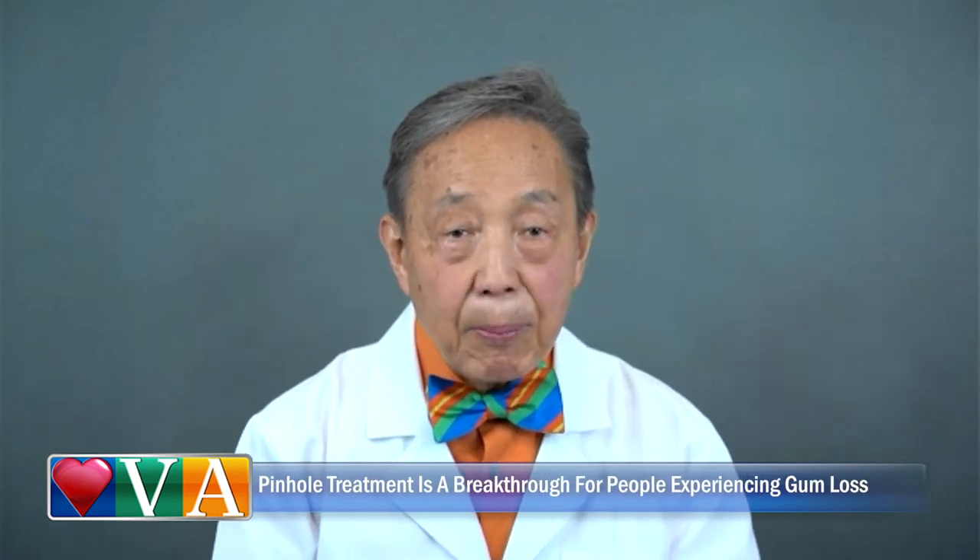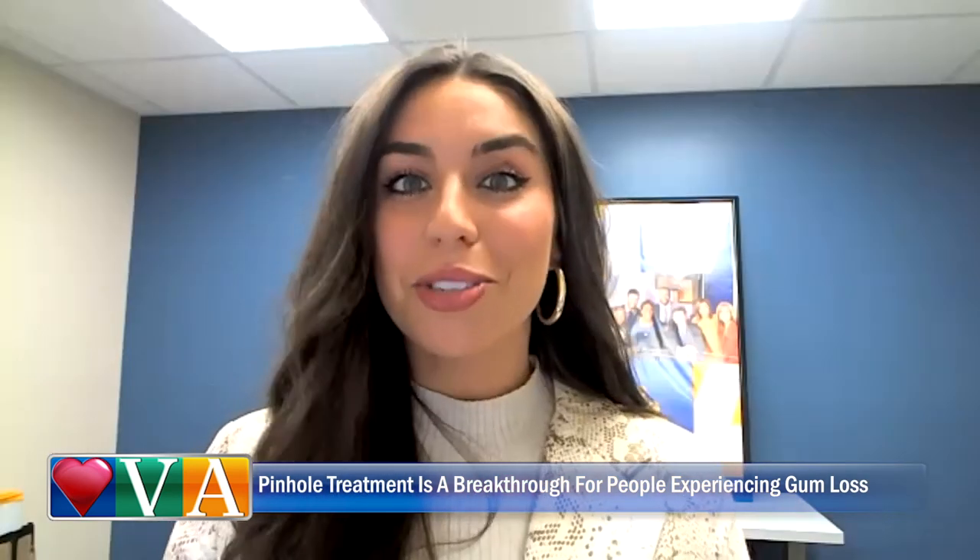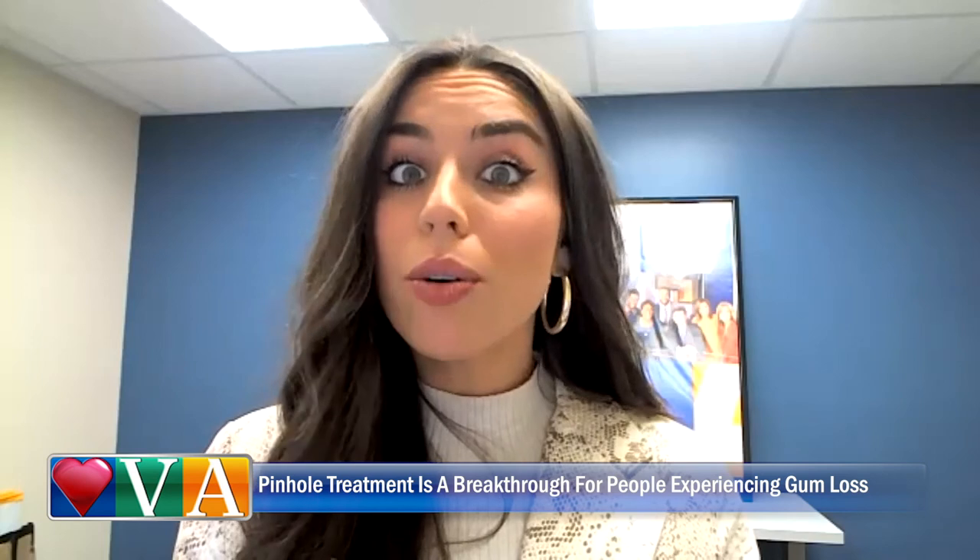Since the entire process just takes minutes per tooth, it's really a breakthrough in making treatment more comfortable. These benefits encourage people to have the treatment that they need when they need it. For our viewers to go get the treatment they need, or those interested in dentist training, where can they go?